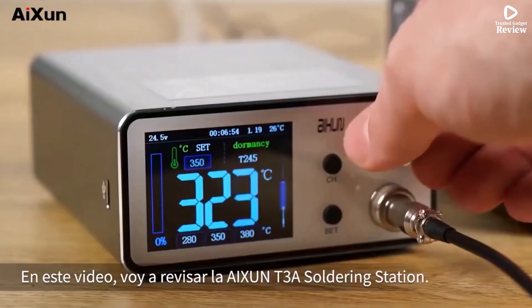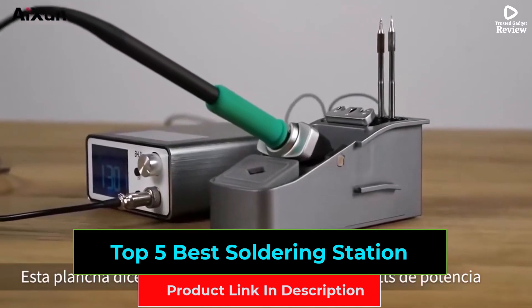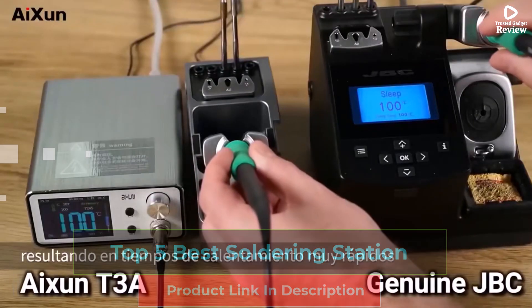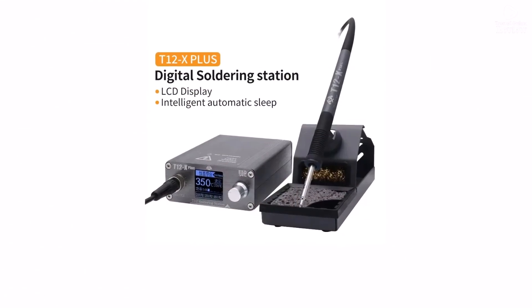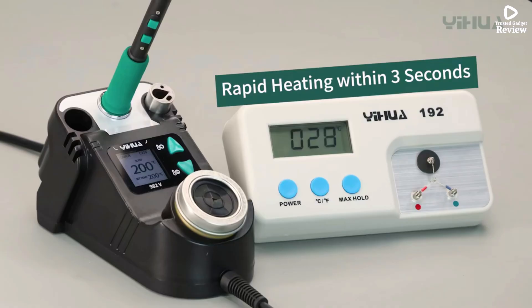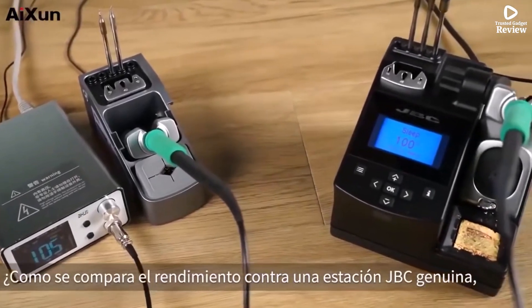Looking for the best soldering station? In this video, we review the top 5 best soldering stations perfect for electronics repair, PCB work, and precise soldering tasks. These stations offer fast heating, accurate temperature control, and durable designs. Watch the full reviews and find the perfect soldering station for your needs.